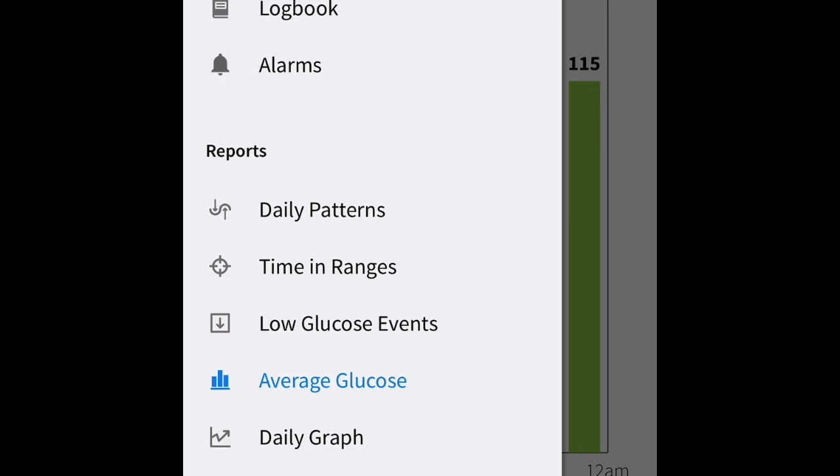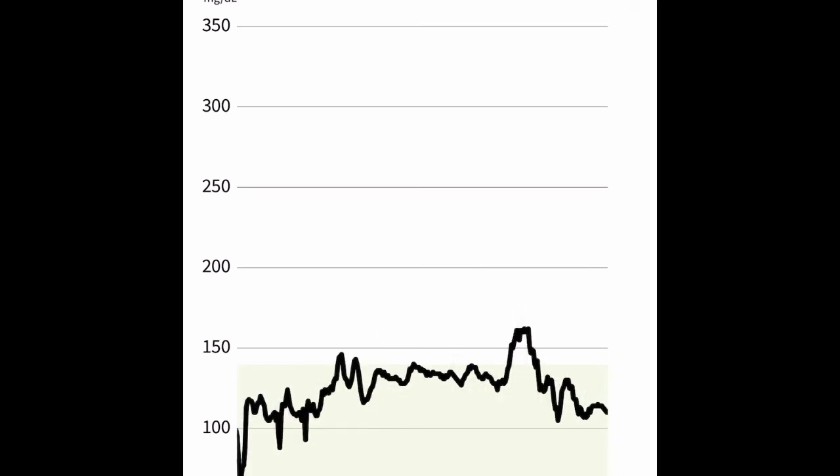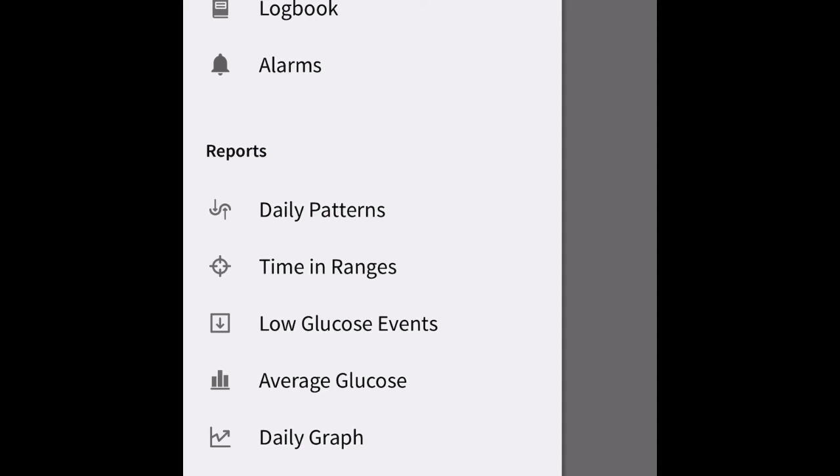The Daily Graph is where you can cycle through days and see where your blood sugars have been over the past few days. On the 22nd, I had one carbohydrate-rich meal with an abrupt spike and then a quick return to normal glycemia. The percent GMI — after you've worn this for many days — will give you an estimate similar to your A1C.